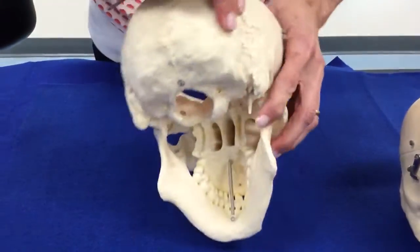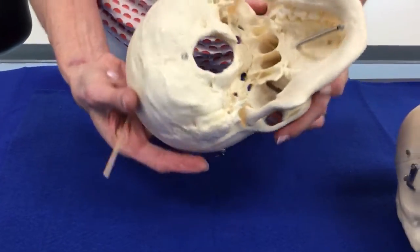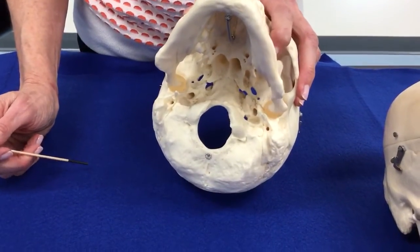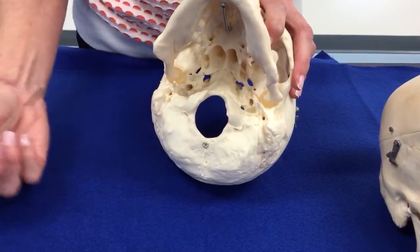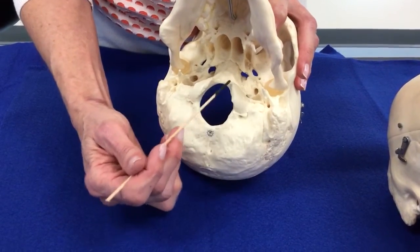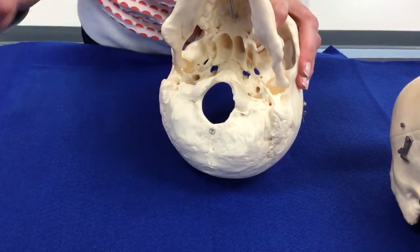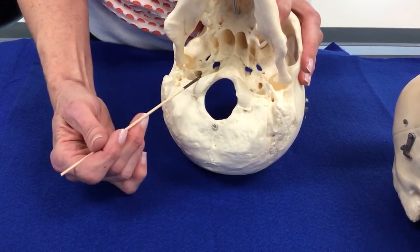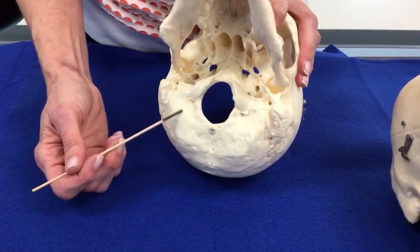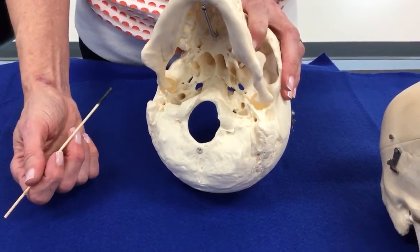We also can see the occipital bone now. The occipital bone has got a couple of structures that you should be able to identify. This large hole is called the foramen magnum, and that actually means big hole in Latin. On either side of the foramen magnum, we have got these two joint surfaces. This is where your skull will attach to the very first bone of your neck, and these two are called the occipital condyles, on either side of the foramen magnum.